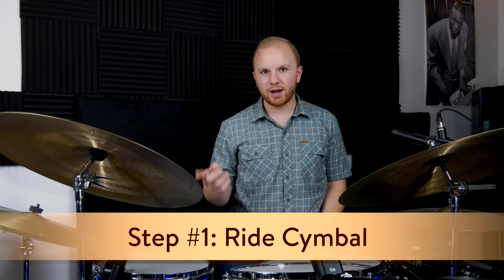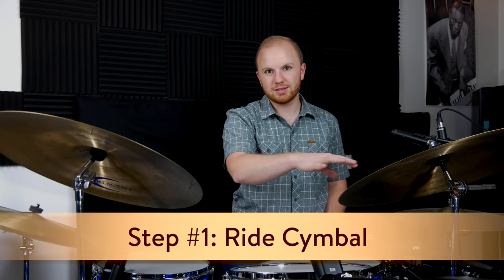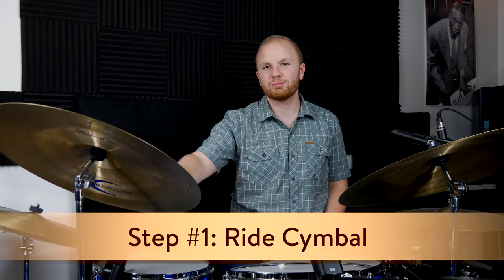Step one is the ride cymbal — that's this cymbal right here. Some people consider all of these cymbals to be ride cymbals, and I do treat them all like ride cymbals, but usually this cymbal right here is the ride cymbal, and it's the calling card for most jazz drummers.